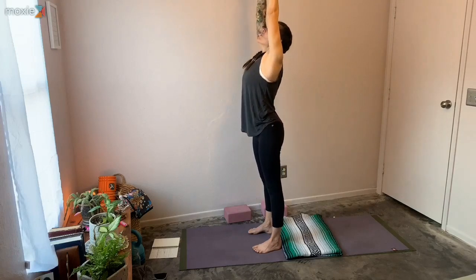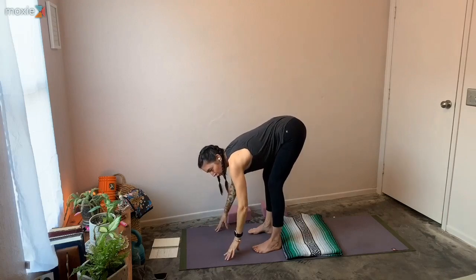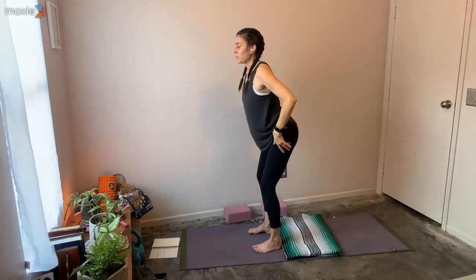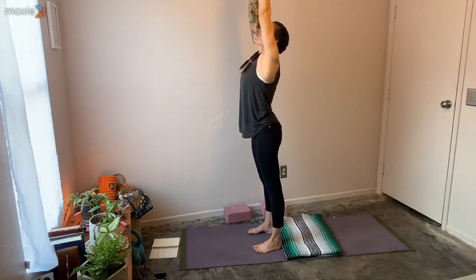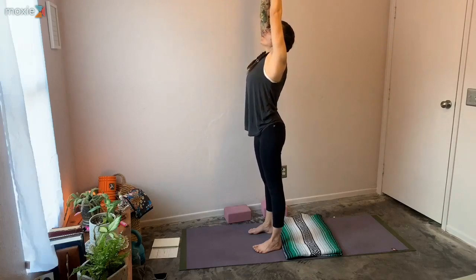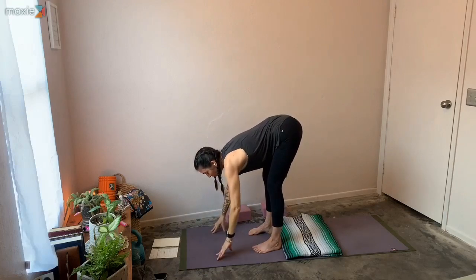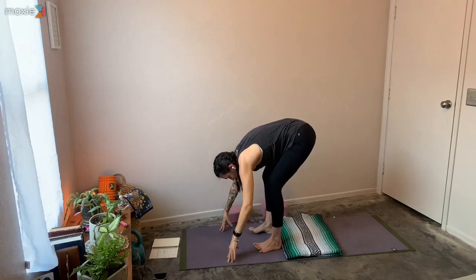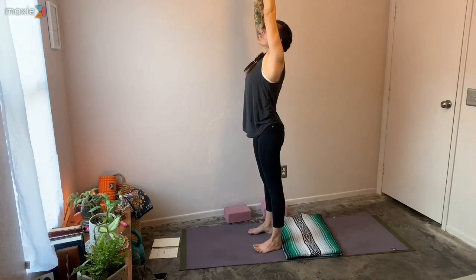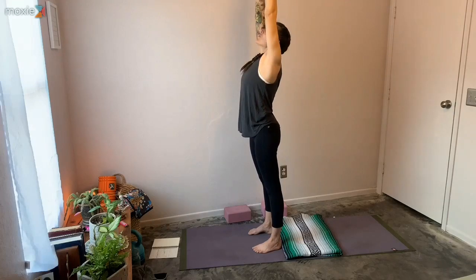Inhale it up. Exhale, forward fold. Half lift. Forward fold. Another half lift. Bring it up. Inhale, arms up. Exhale, hands to heart center. One more: inhale up, exhale forward fold, inhale half lift, forward fold, half lift, bring it up. Inhale arms up, exhale hands to heart center. Inhale it up, exhale deep in the knees, forward fold.